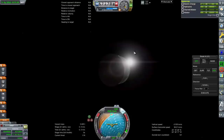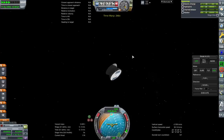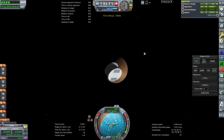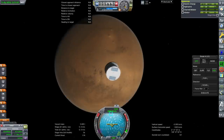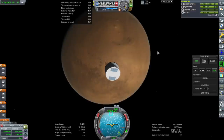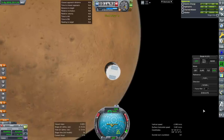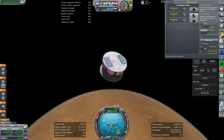Let's see what happens with the Entry, Descent and Landing script and whether that's any good. As far as staging is concerned we don't particularly care because everything is on action groups — nothing will happen via regular staging anyway. The landing script has to be started above 400 kilometers. I'll copy it and want it running in the Sky Crane.